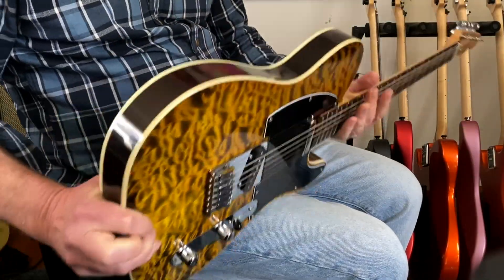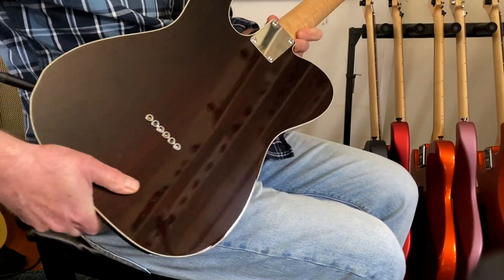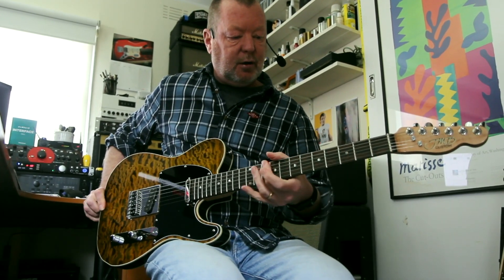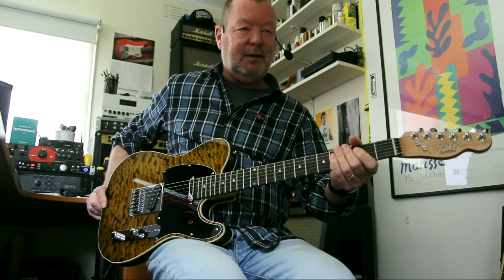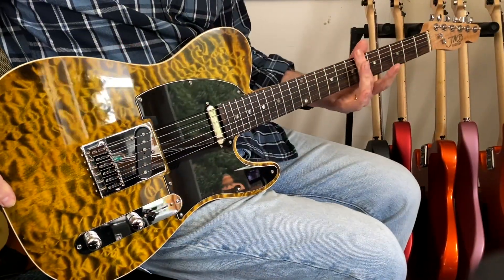This one is a torrified ash body with a flame maple neck. It has a ziricote fretboard — ziricote, I'm going to say — with a 12-inch radius.